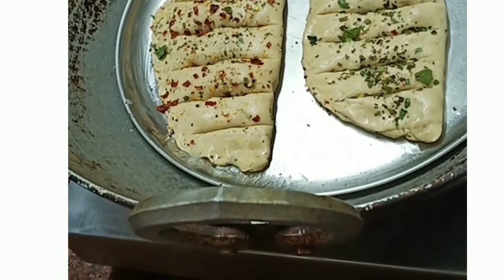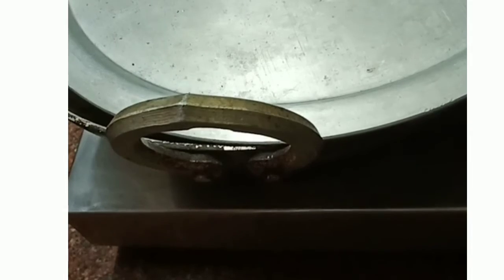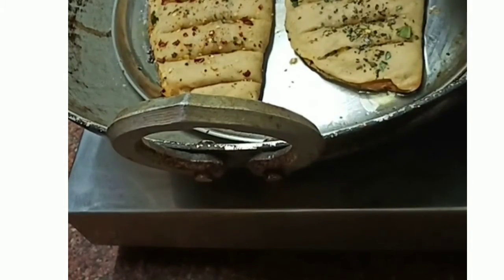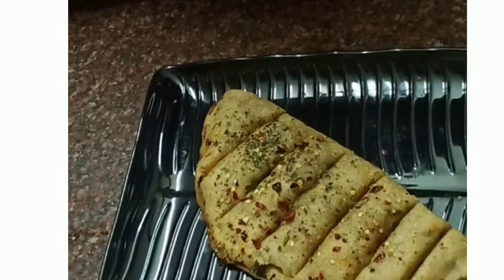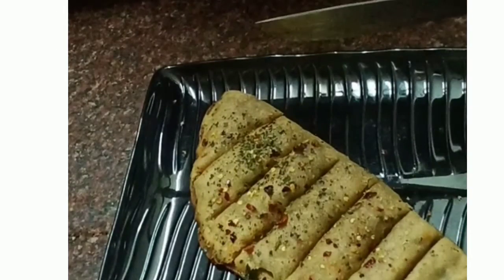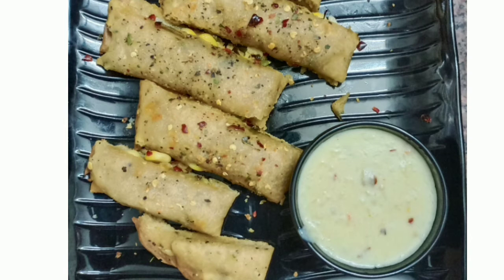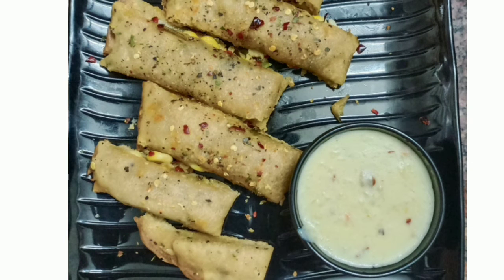Just to differentiate, add the butter — it is very good. Now the garlic bread using wheat flour is ready. How do you make it with wheat flour? It's very tasty.